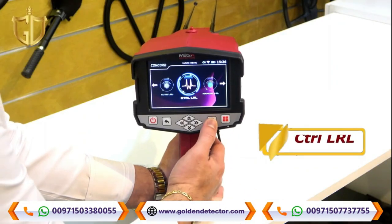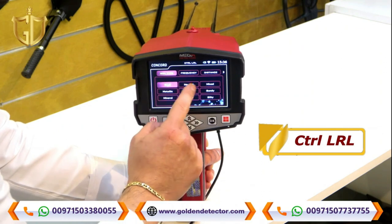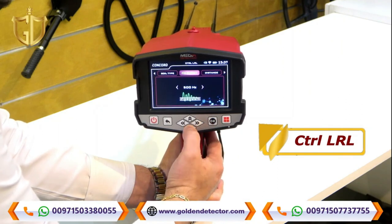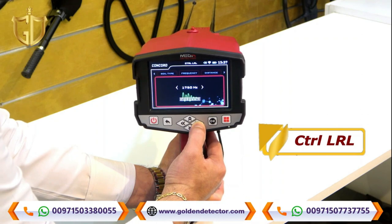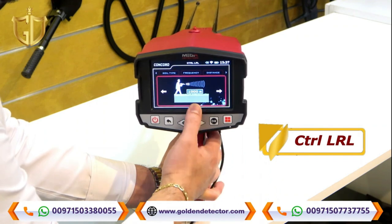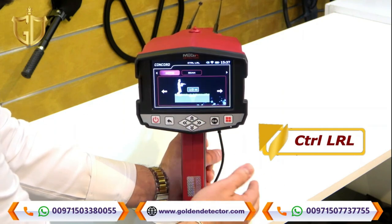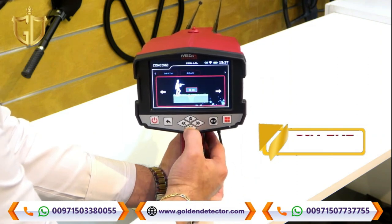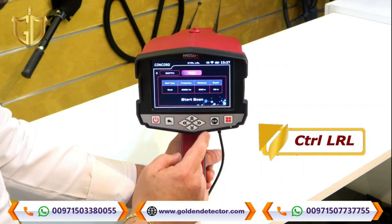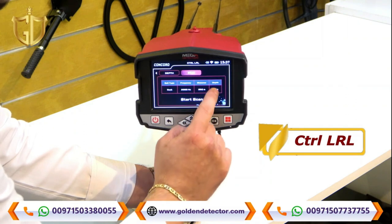Now we are in the Control Long Range Locator screen. Press the control long range locator icon. You can choose soil type: rock, neutral, mix, metallic, clay, sandy, mineral, chalky, or salty. You can also adjust the frequency. For distance, you can set from 250 to 3,000 meters, and for depth from 10 to 50 meters.